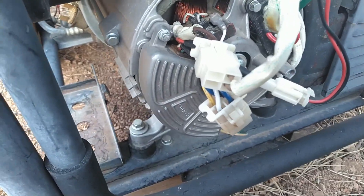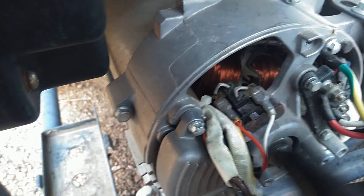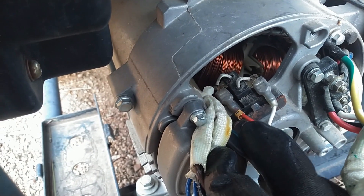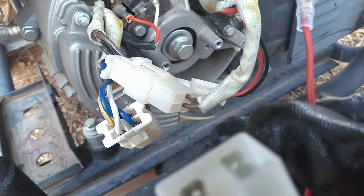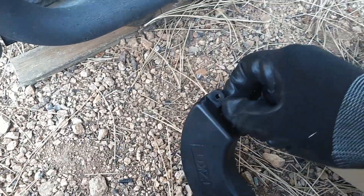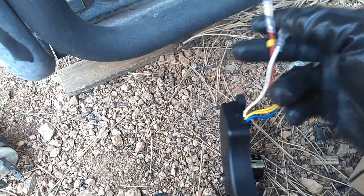So we're going to open this connector and connect the new AVR in. On the brushes that go to the windings on the generator that create the field, you have to get the polarity correct — just note which wire is positive and which one's not. On the AVR itself, there is a little tag that shows a positive marking on it. Make sure you get those wires in the correct place because you don't want to get the polarity wrong. That is very important.